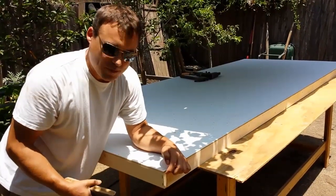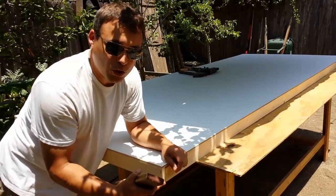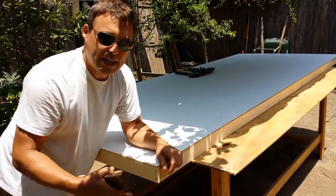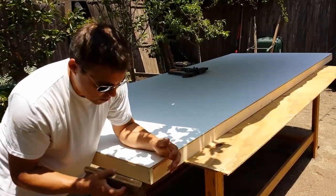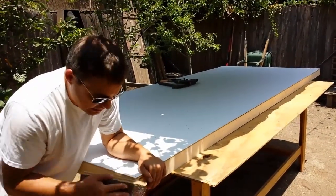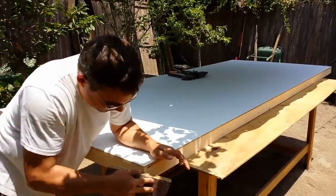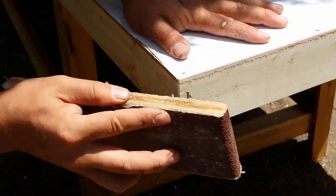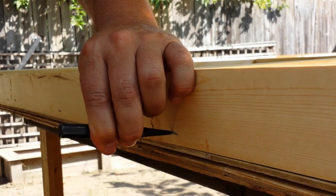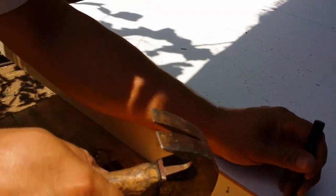Another thing I like to do to help for later on is on all my sharp corners — because we're going to be dragging this thing and setting it up a bunch of times — I don't like the wood splintering up, so I go around and just lightly round over the edge a little bit. I also make sure all the staples are below the surface of the wood so I can go back and fill them later.